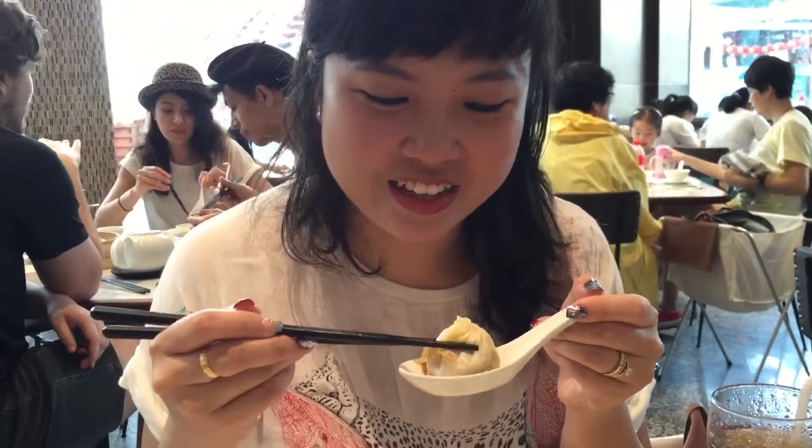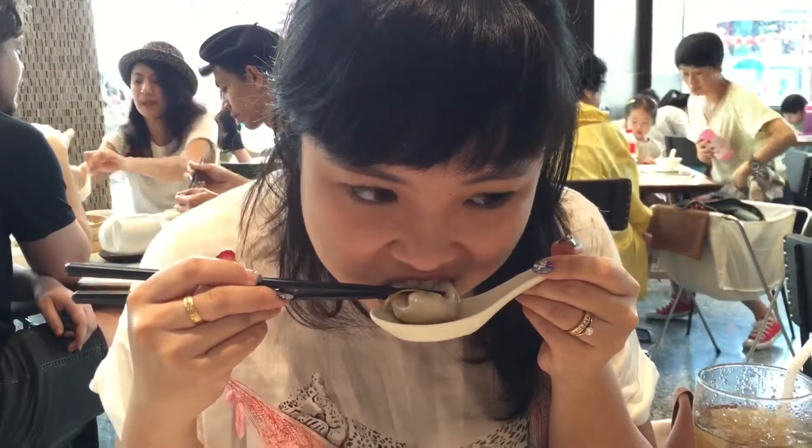You bite from the top first. You must bite. There's a lot of soup inside, so then you can suck the soup.